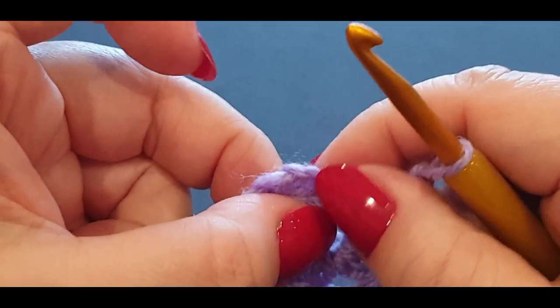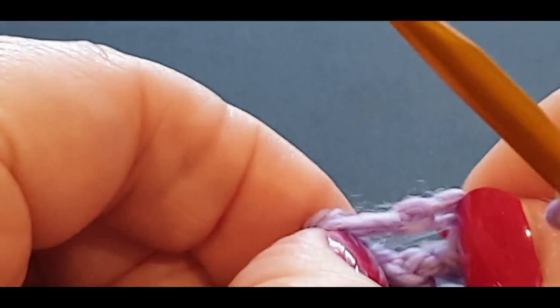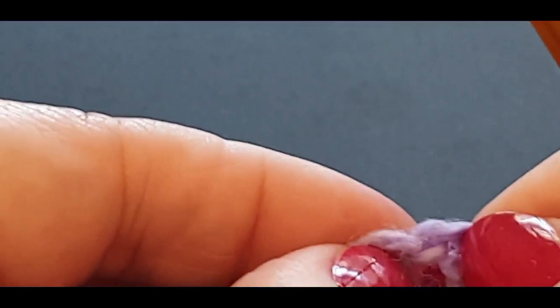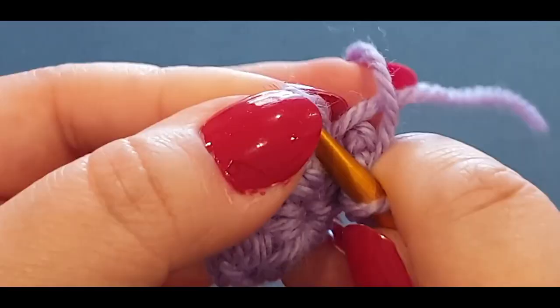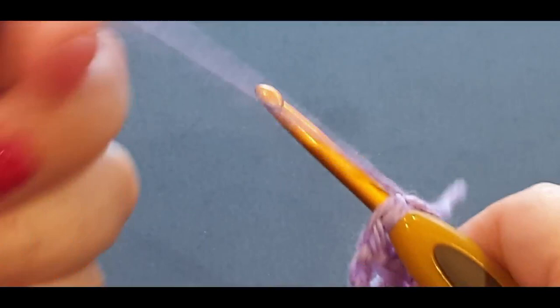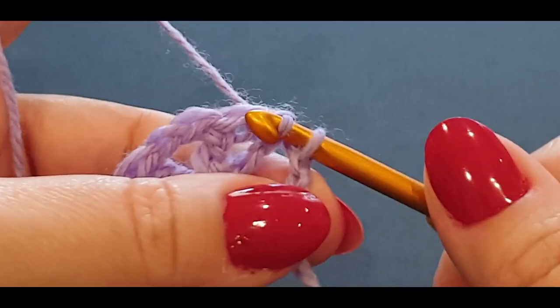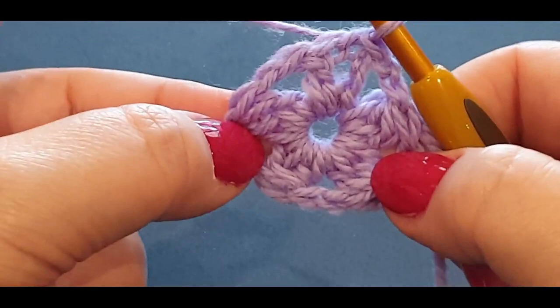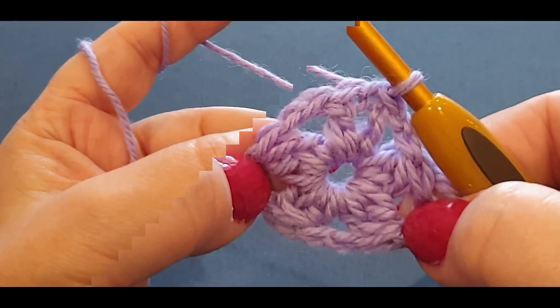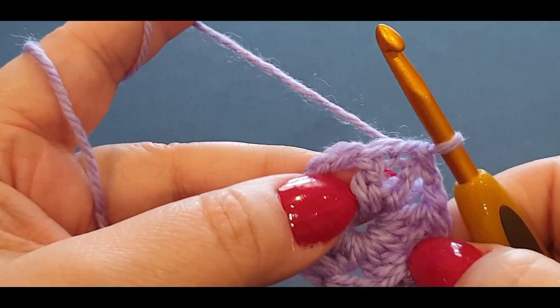You are going to slip stitch into that very first stitch from the chains you did before. There are the chains from earlier — your one, two, and three. That third stitch belongs to the double crochet so you don't want that one. You want this chain here. Make sure you have two loops on your hook and one underneath, then pull a loop right through those stitches and pull the loop through to the loop on your hook. You have formed your corners. That is the most difficult part of this blanket — trust me, the rest is simple.